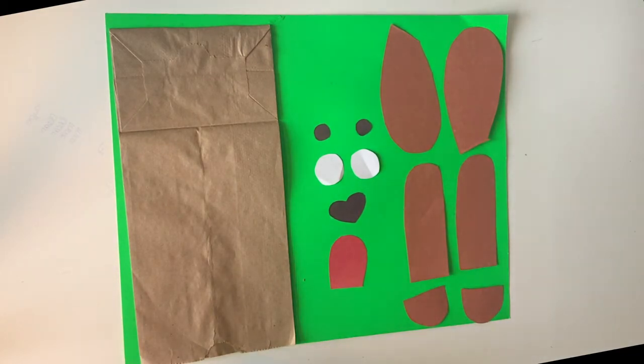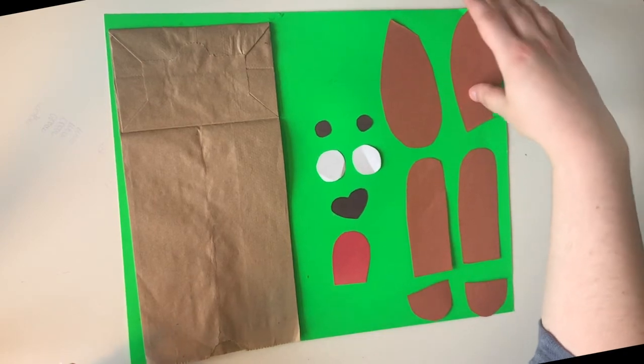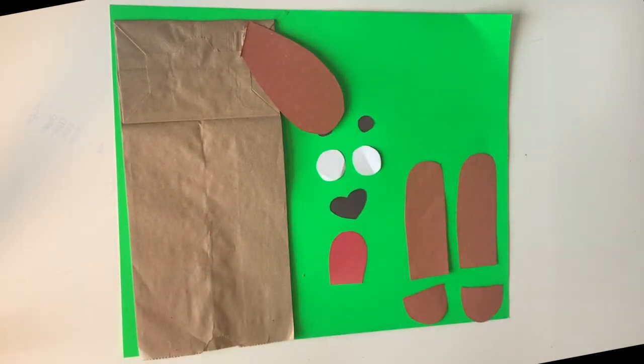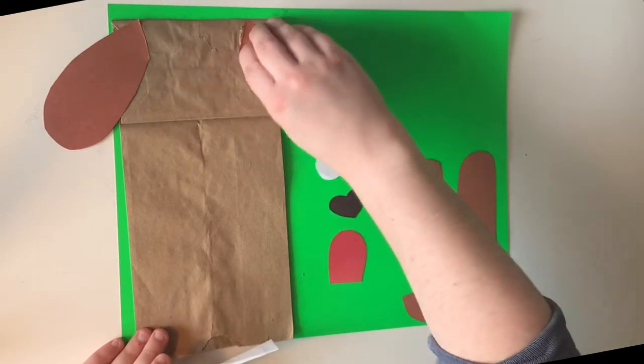It doesn't really matter what order you do it in — you can do it however you please. I'm going to start with the ears. I'm going to get our ears stuffed down here, just like so.